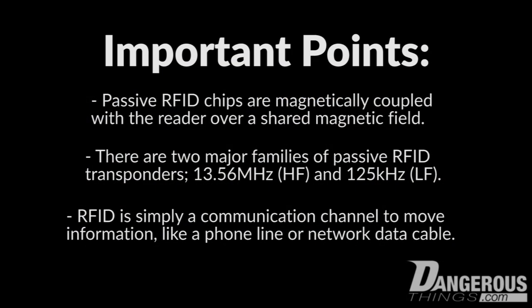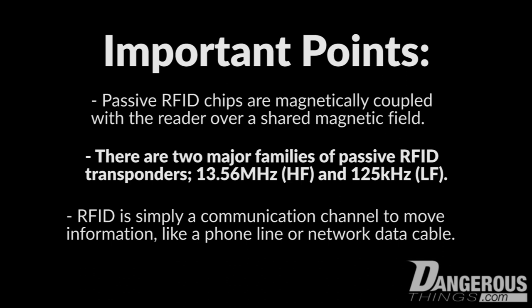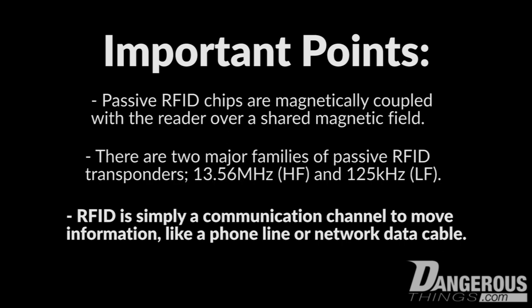The important points to take away from this video: passive RFID chips are magnetically coupled devices — they don't broadcast anything, and when not inside the magnetic field of a reader, they are inert and do nothing. There are two major frequency groups for passive RFID: 13.56 MHz (high frequency) and 125 kHz or 134 kHz (low frequency). Finally, RFID is simply a communication channel. Claims about something being secure, not secure, or hackable don't apply to RFID itself — they apply to the application that RFID is enabling.